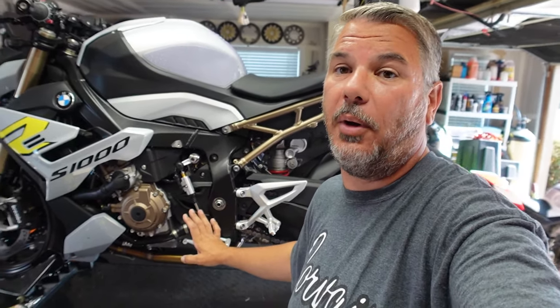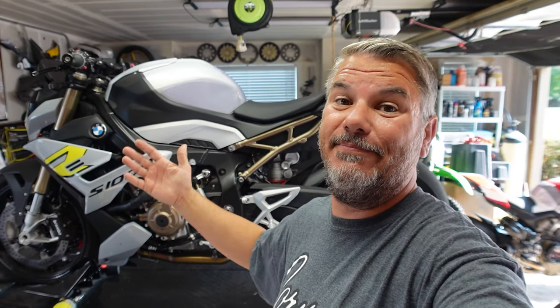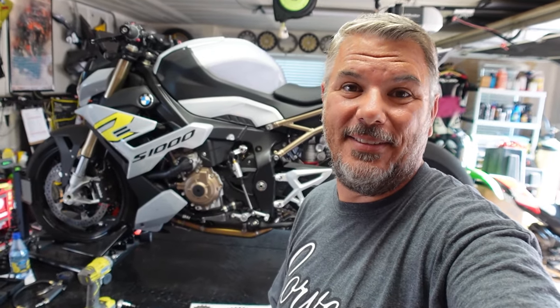So without further ado, let's get the chest cam on and walk you guys through how to remove the old chain and sprocket — front sprocket, rear wheel, rear sprocket — and then get everything replaced and see how she drives out at Buttonwillow this next weekend.